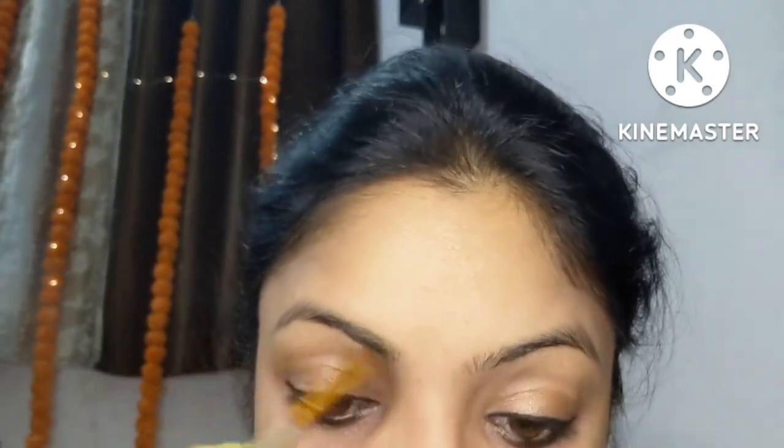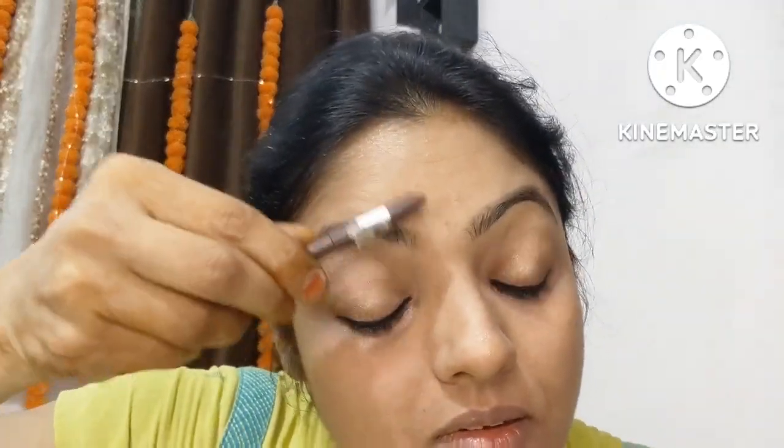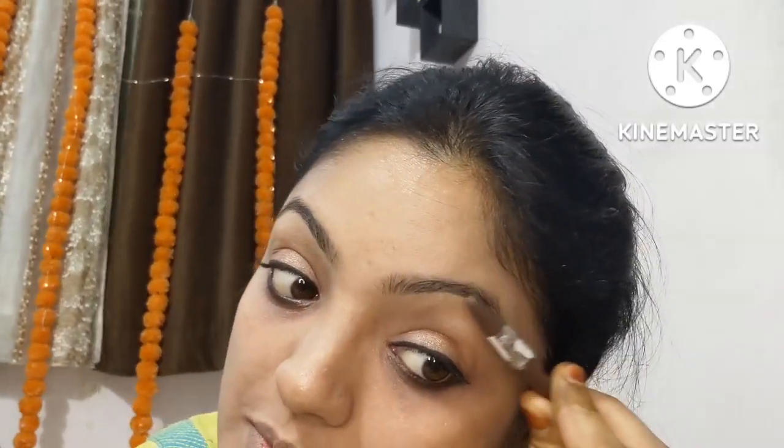I'm keeping the steps small and casual because this is quick festival makeup and we're busy with Diwali. Some additional steps like the color corrector are optional — you can skip them to save time and keep the makeup quick. I've filled my eyebrows naturally using spoolies — this is the most important step.